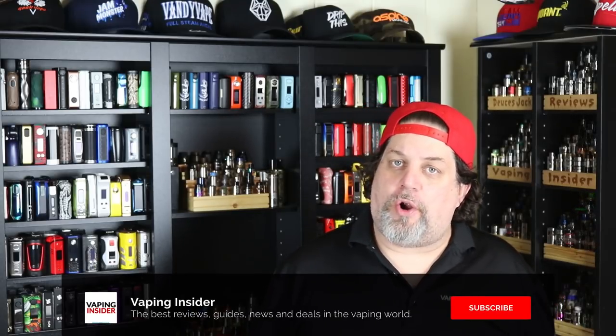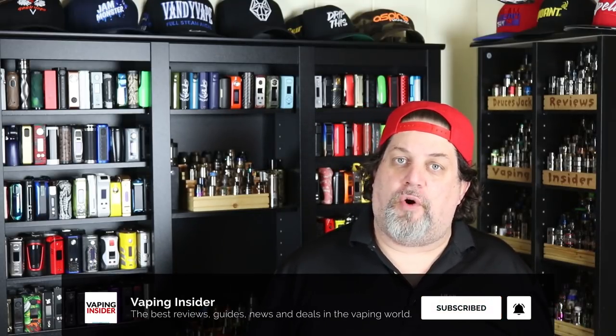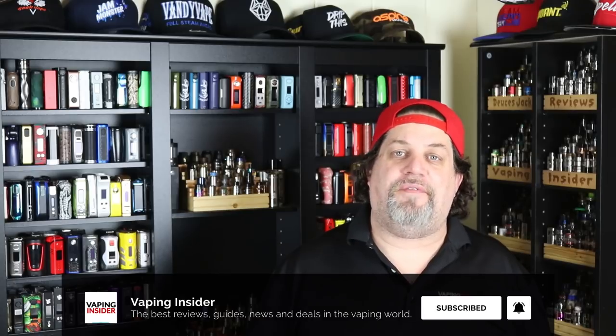What do I think about that wacky airflow design? I'm not sold on it — I think they should have gone a more traditional way with the airflow. It's innovative and I'll give them props for that, but as far as the whole RDA goes I could take it or leave it. However, if you like RDAs with a wide airflow range and something a little innovative and different, it's definitely worth a look. Check out our link down below — we'll have a link to where you can buy it.